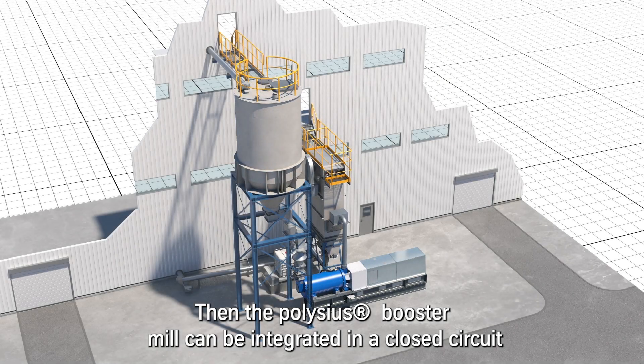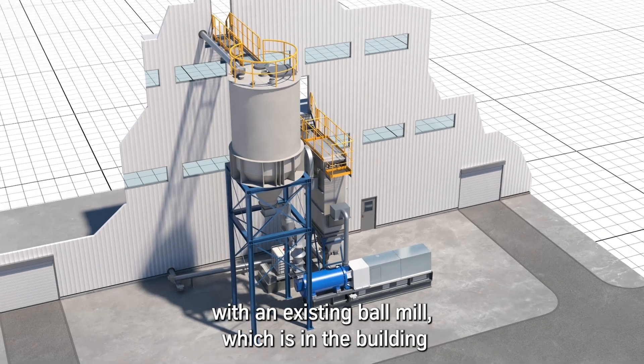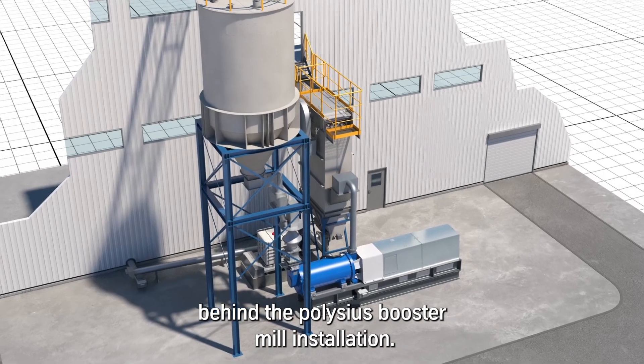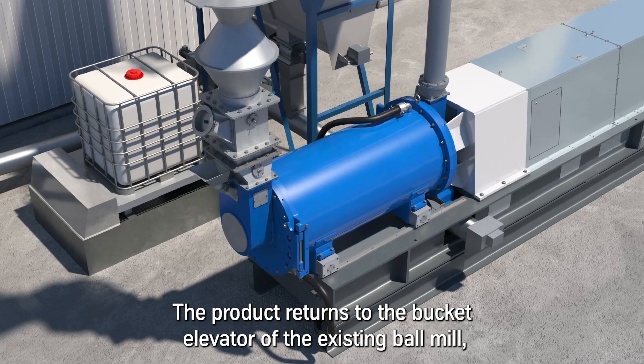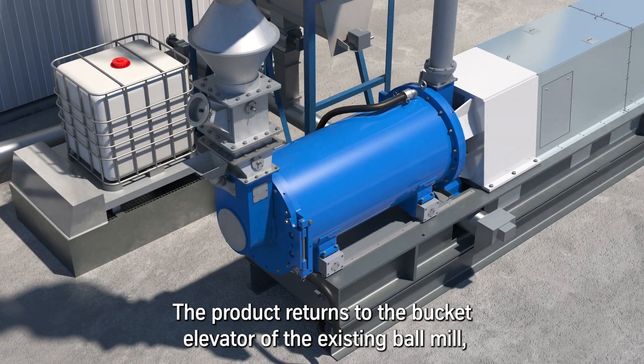The Polysius Booster Mill can be integrated in a closed circuit with an existing ball mill, which is in the building behind the Polysius Booster Mill installation. The grits are fed into the pre-bin, and the product returns to the bucket elevator of the existing ball mill.